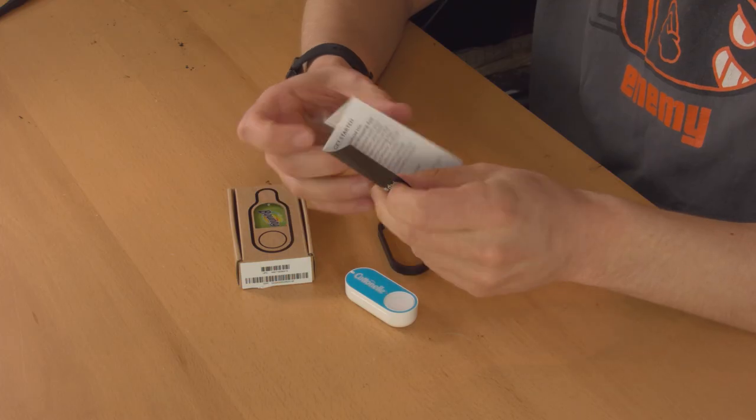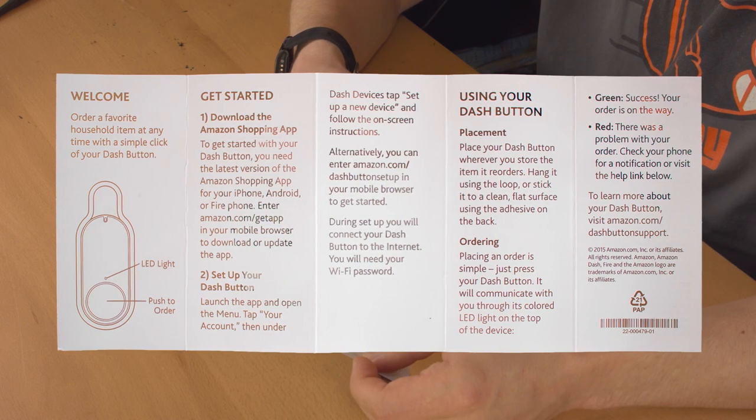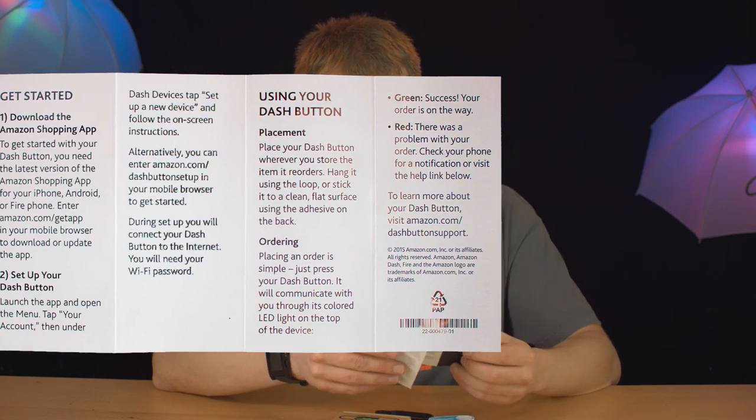The instructions are pretty simple. You download the Amazon shopping app, which you probably already have if you're a Prime member. You set up your Dash button and you press it when you want to order stuff. They made it really simple to use — obviously. You press the button once and whatever this is associated with gets ordered to your house or place of business or wherever you want.